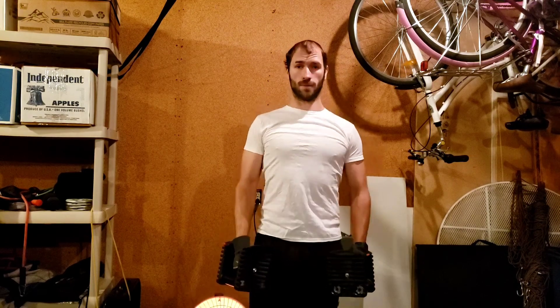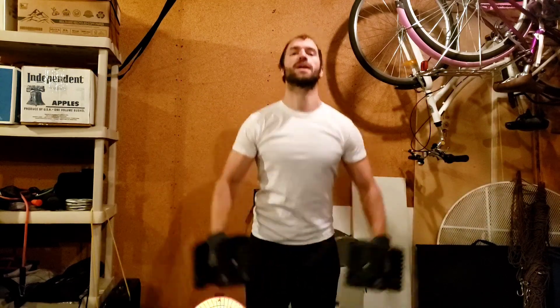So remember: elbows soft, big chest, and bring the elbows out even to the shoulder and bring that back down — nice and controlled motion. I don't want any jerking or throwing the weights up. So nice and relaxed, lift, and bring back down.